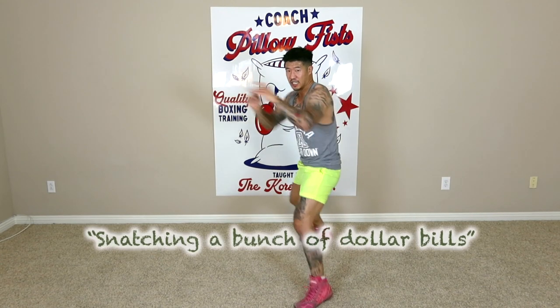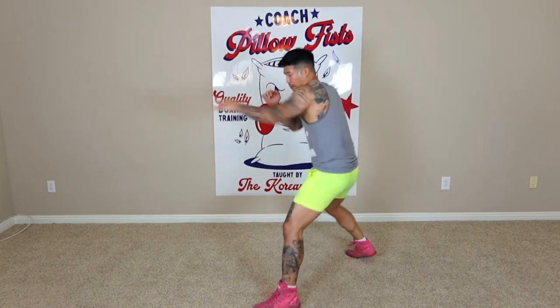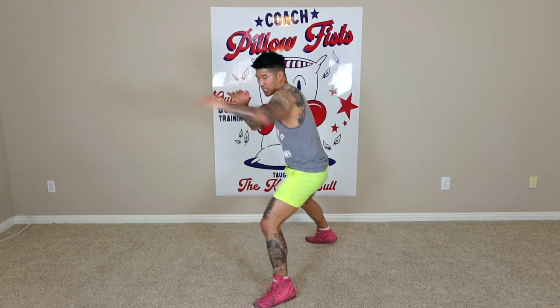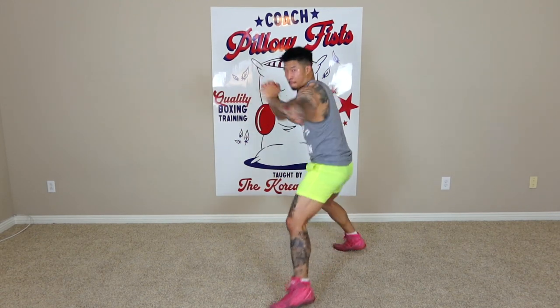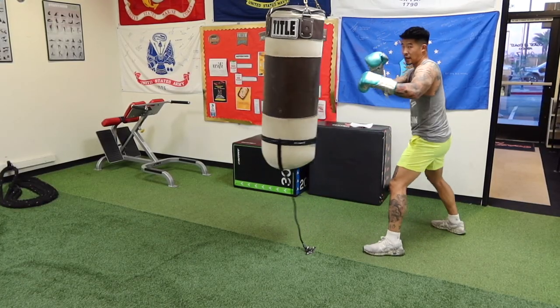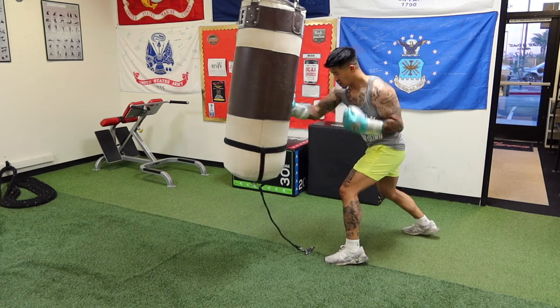Tip number four: don't fully dig into your punch. Bring them back quick. It's almost like you're snatching a bunch of dollar bills. You want your punches to kind of bounce off the target. Notice I'm bringing it back quickly — I'm not digging my punches into the target. I'm bringing it back as soon as it makes contact. I want to let my hands bounce off the bag.